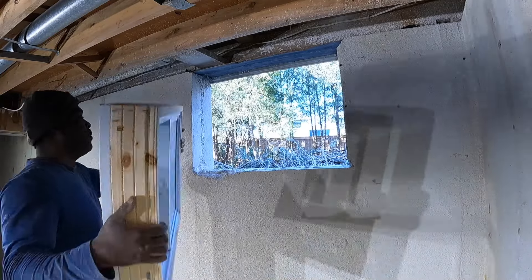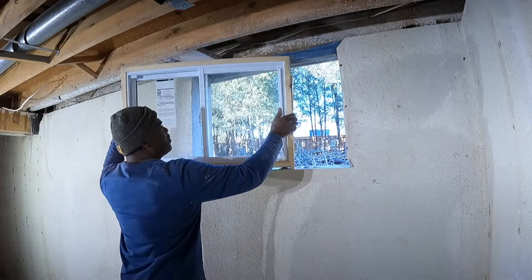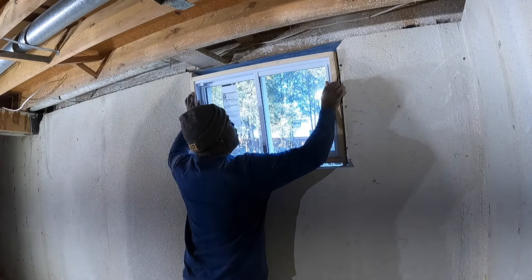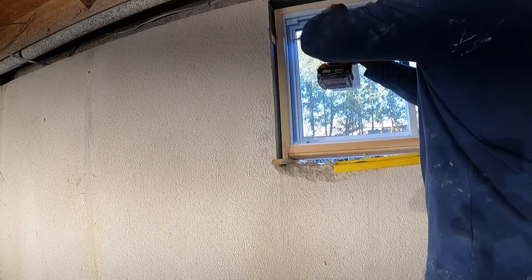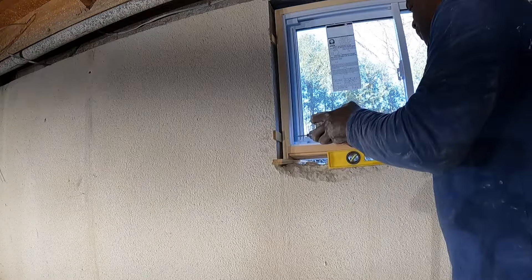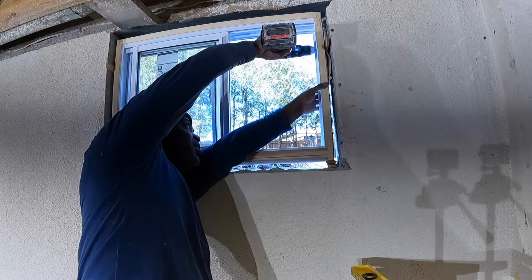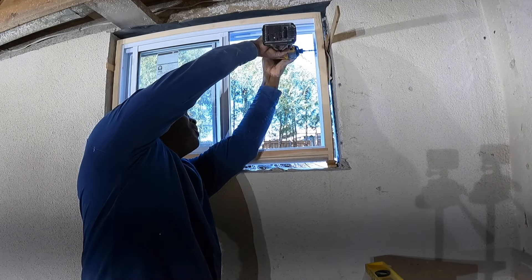Now that that is done, we have a bigger hole — put our window in, see it fits! And if it's a little too big, we have screws for that, so we're gonna add some screws. Just drill away, put screws in it.